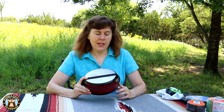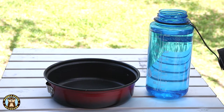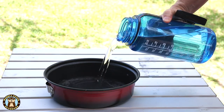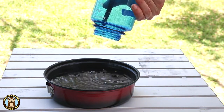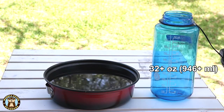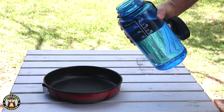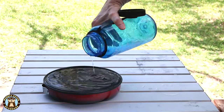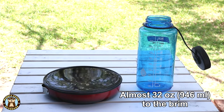Now let's look at the capacity of the pot and its lid. The TechSport Kangaroo is listed as a one-quart set. Here we have a Nalgene bottle with 32 ounces of water in it. The larger pot clearly holds the 32 ounces with room to spare. The lid slash fry pan will also hold almost the full 32 ounces — though you wouldn't want to fill it quite that full.